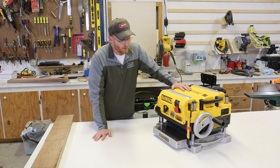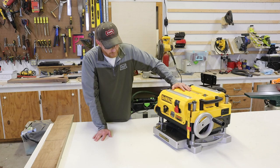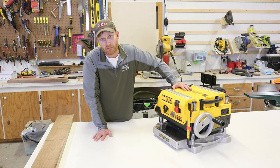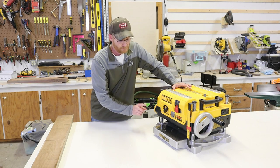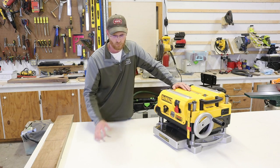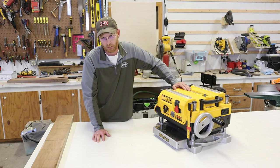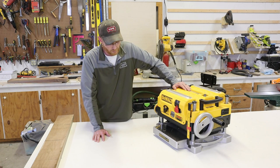So here we have the DeWalt 735 — the myth, the legend. And let me tell you, it lives up to the legend. But I did not purchase the infeed and outfeed tables that come with it. Doing that increases the price, depending on where you're buying it from, a hundred, a couple hundred dollars.